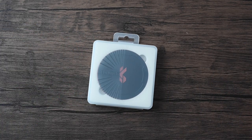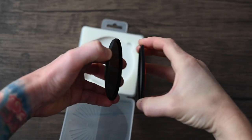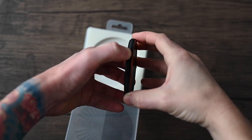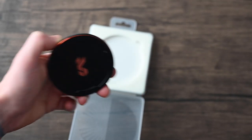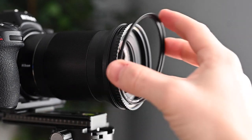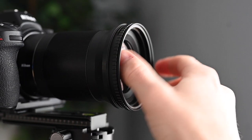I see a lot more companies jumping on the bandwagon and creating magnetic filters, which I'm personally a huge fan of. Some of these magnetic filters are very strong and can be hard to pry apart. However, I think KNF did a great job here finding a good balance of security while still being relatively easy to remove.